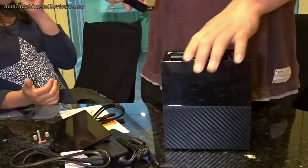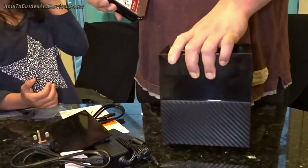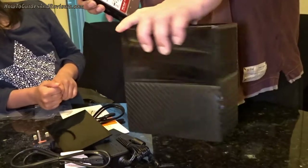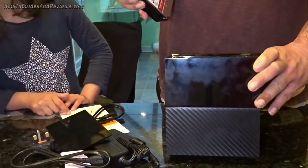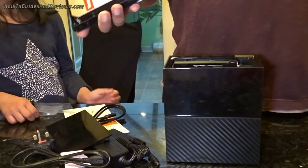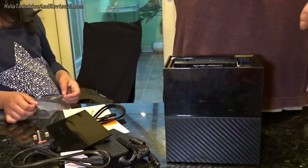I'm guessing this enclosure is worth at least £60 — it's got a fan in it, it's not a cheap enclosure. You can slot drives in and out. It's got a controller there at the bottom showing your RAID setup and data.